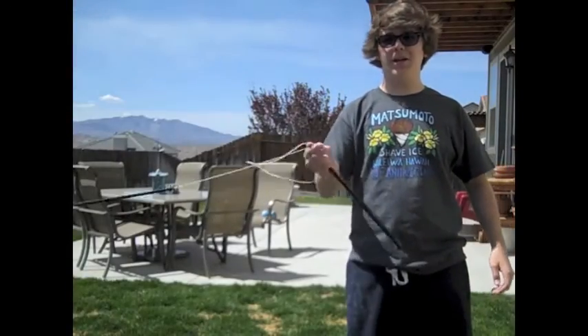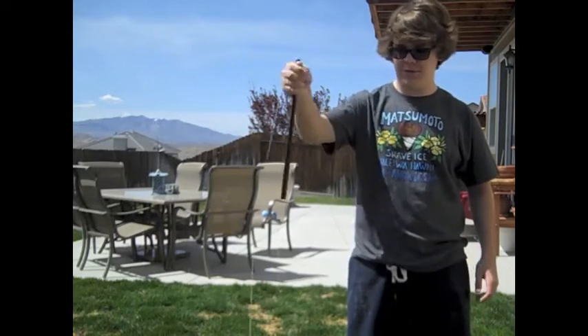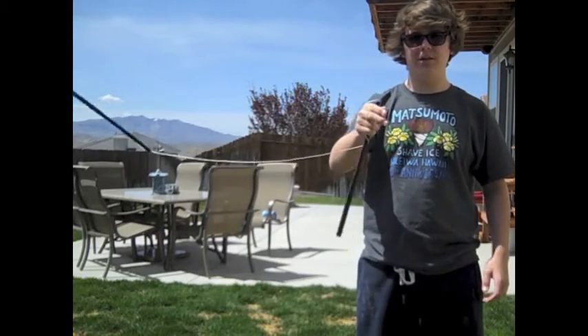Hey guys, it's me Connor, and today I'm going to be showing you how to do a Chinese yo-yo thing.